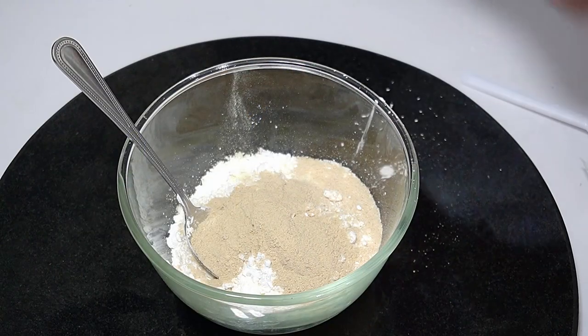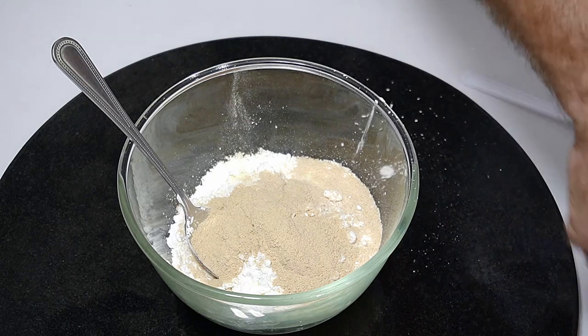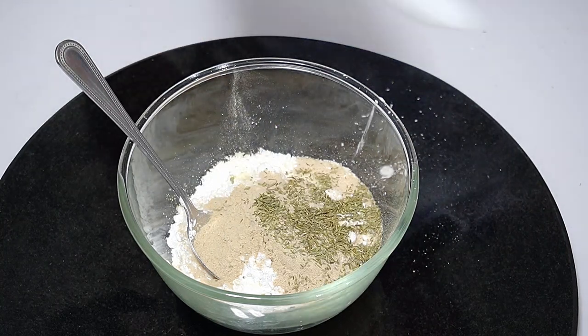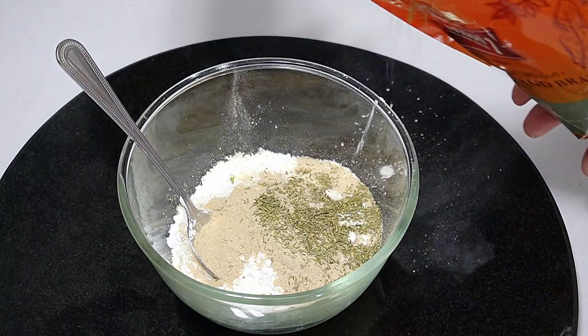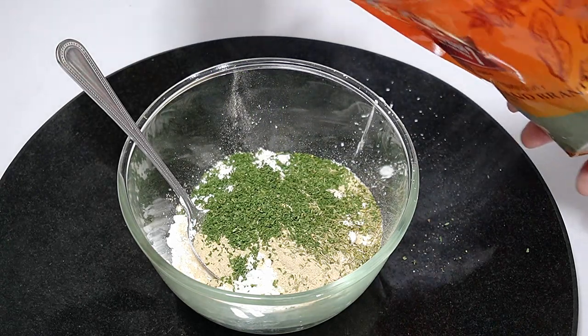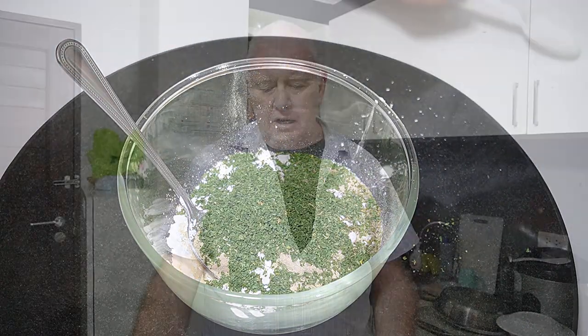We want to add two teaspoons of onion powder — you can use onion flakes if you want, just grind them up. Then we want a little veggie flavor, so about half a teaspoon of dried thyme and a couple of teaspoons of dried parsley. We're making a dried mix, so don't use fresh parsley — you can add that on top of your soup if you wish, but not in this mix.